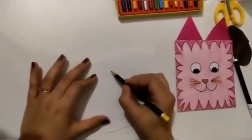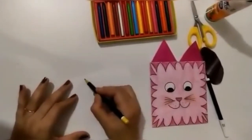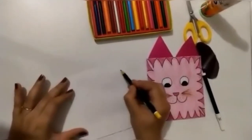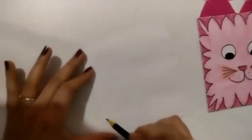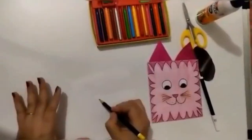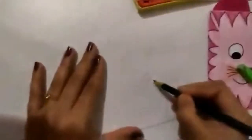Now we will make a dog here. Let's start — here are its eyes, and we will add some spots on the face of the dog. Here is a nose and its mouth.